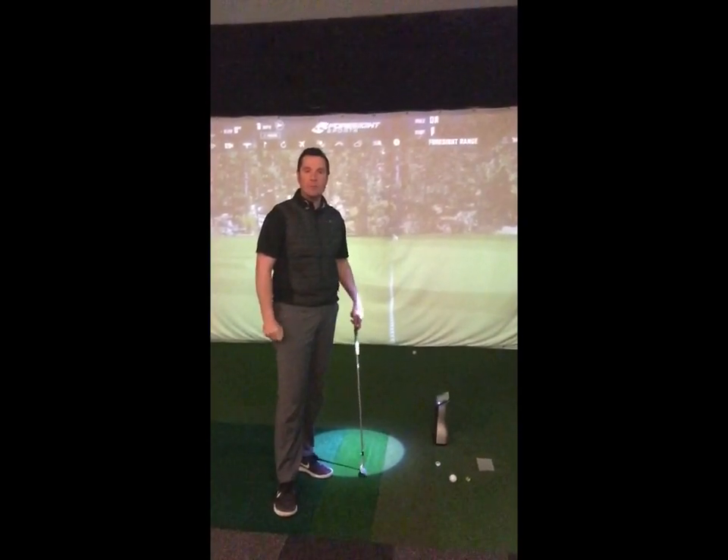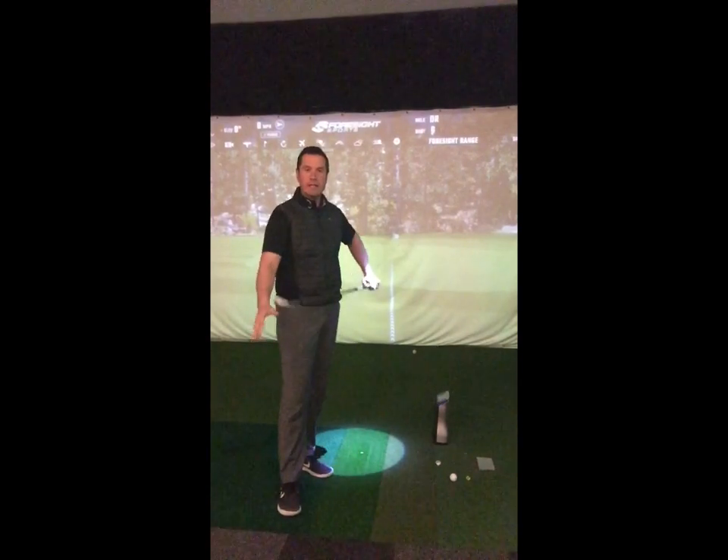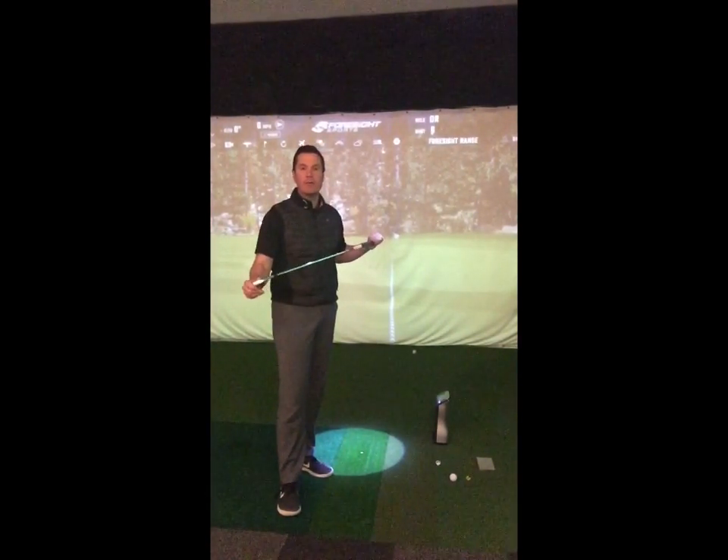With standard gaps between the clubs it's quite easy to work out an equation for what percentage of air and ground will be with every club that you'd chip with. Keep the variables the same when you're practising — nice clean club face, similar kind of lie every time — but most importantly use the same kind of golf ball.